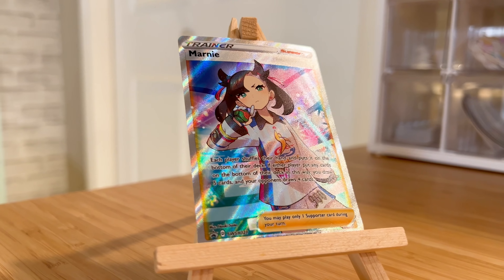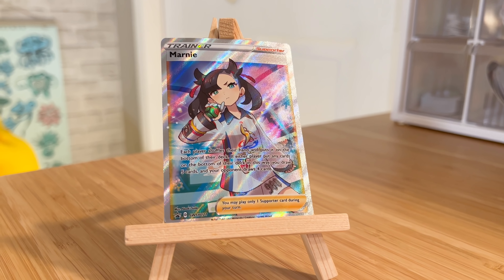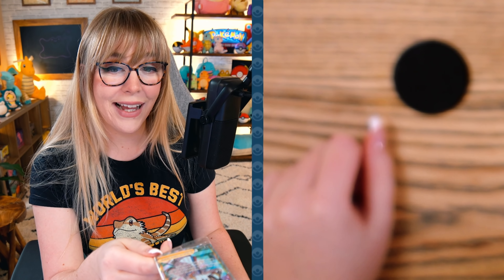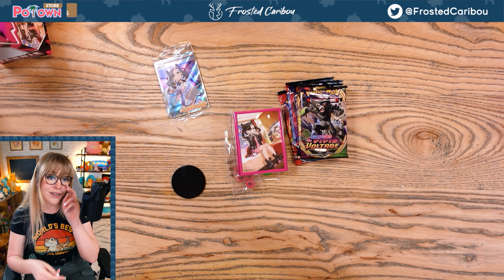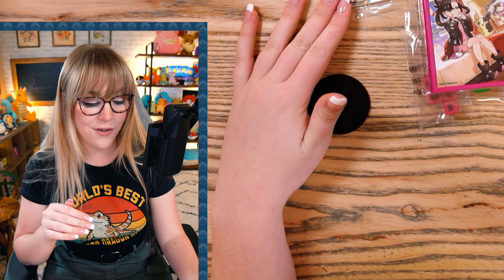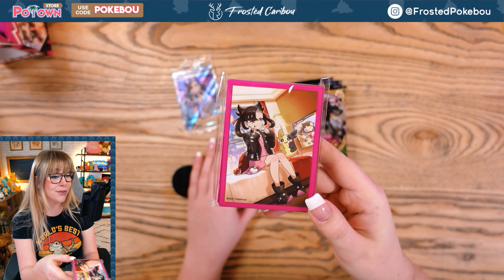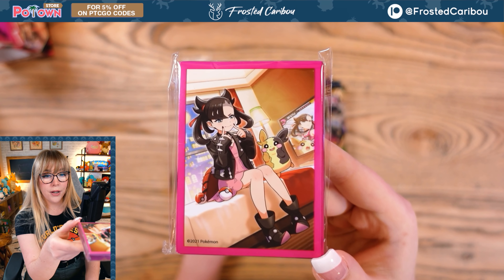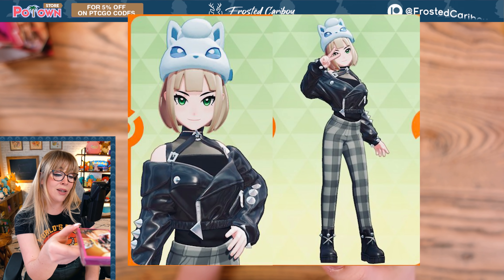I absolutely despise it. I can't tell you the amount of times I've gone first, had an incredible hand ready for my next turn, they Marnie me into absolute trash — I brick, I brick, I brick, and then I lose the game. Every time I get Marnie'd it was so bad. I personally would take this card out of Pokemon if I had the choice. I absolutely hate the card — absolutely love the character. I mean, how could you not love this?